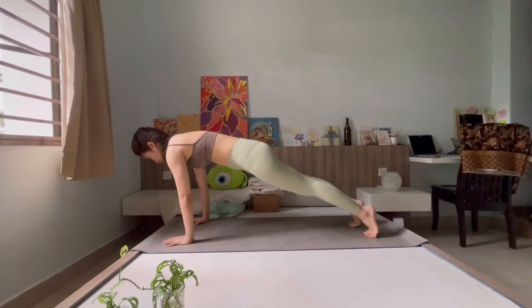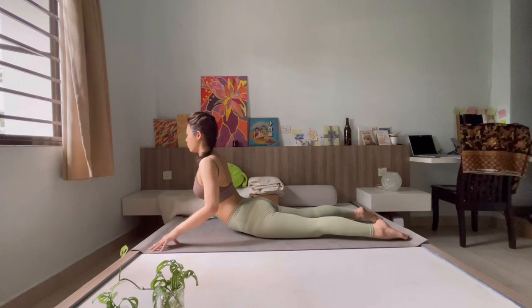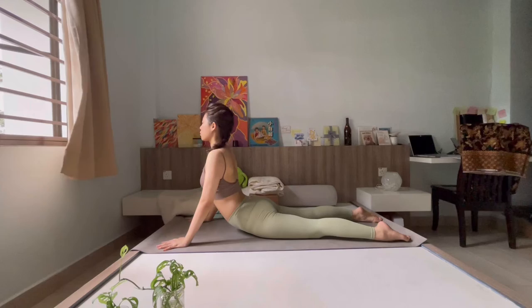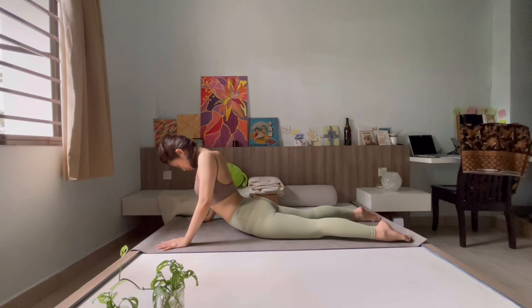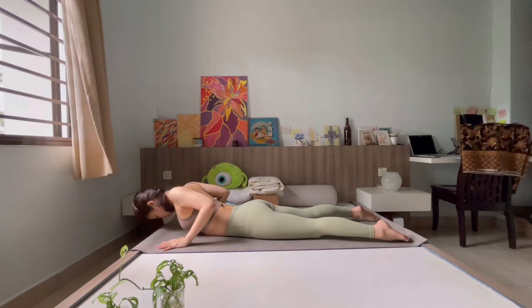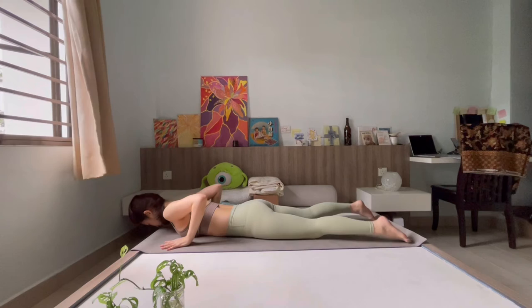Shift forward and down into chaturanga and lower to the ground, hugging both elbows in. Come to rise up into your cobra or baby cobra, wherever you're at — shoulders drop back, chest open. Inhale up, exhale down. A few more rounds on your own: inhale up, exhale down, inhale up, exhale down, inhale rising up, exhale down. One last one — inhale, rise up, savoring that moment of lift, then exhale down.